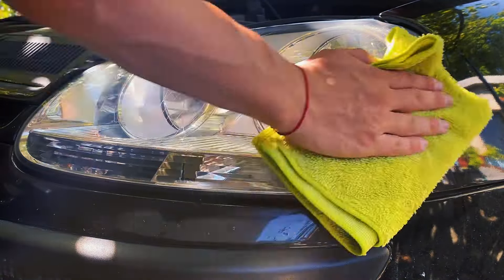And that's it. Now this Golf has a nice pair of shiny headlights making the car look better overall. Check out my other videos of other headlight restorations. Take care!